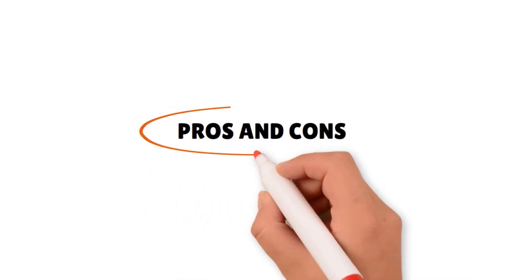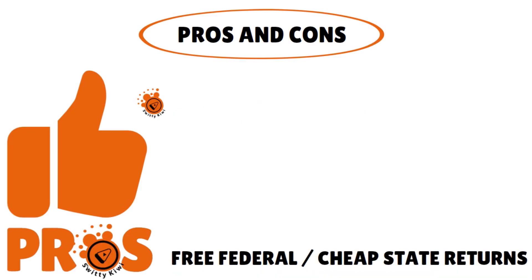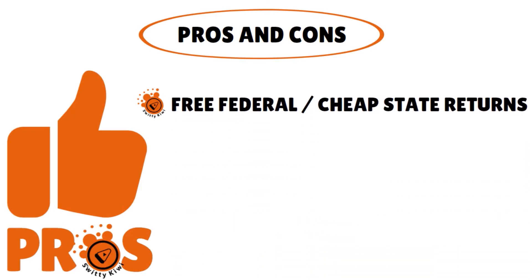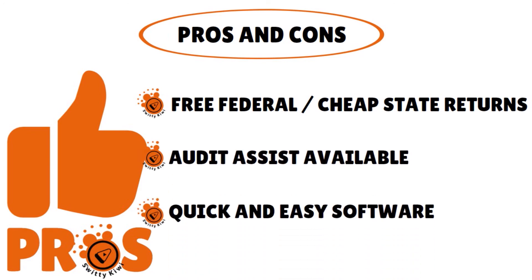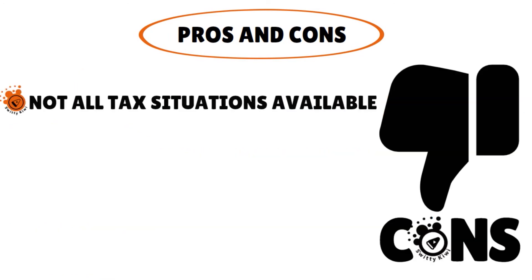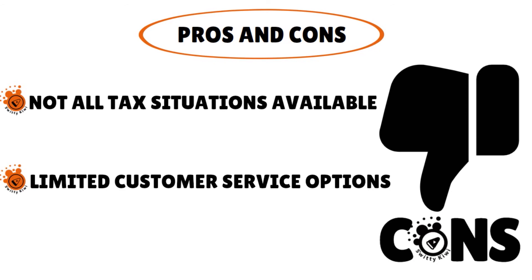Just to give you a quick recap — pros and cons. The pros: free federal filing, cheap state returns, audit assist available, and quick and easy software that is straightforward and not complicated. One of the cons: not all tax situations are supported, and they have limited customer support options.